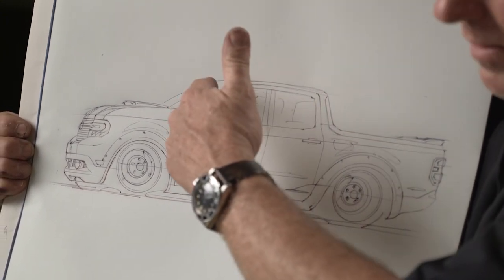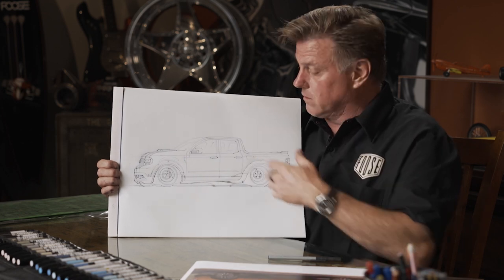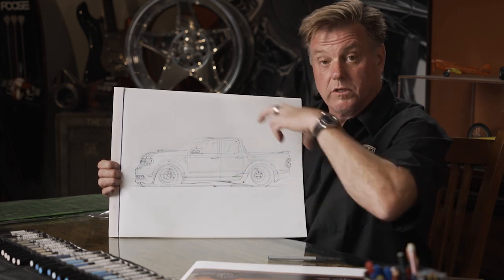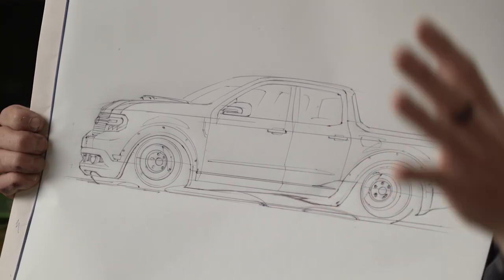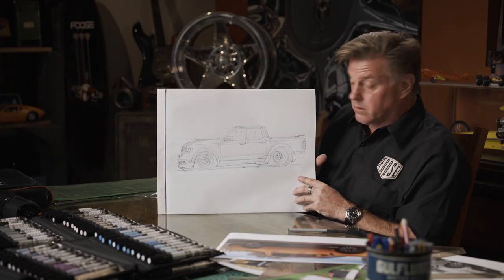I don't know if I'd go across the top. What I think I would do is black out the colored panel — just leave that whole windshield to the back glass looking like it's all glass — and let the top go away. Let's throw some color on it and see what we've got.